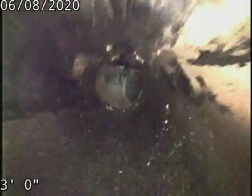Again, this is our post scope after the repair. This does show a clean and functioning sewer line.